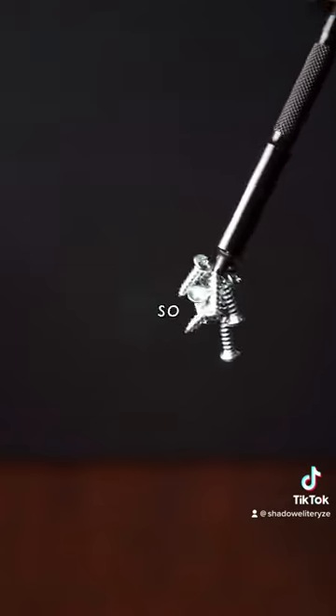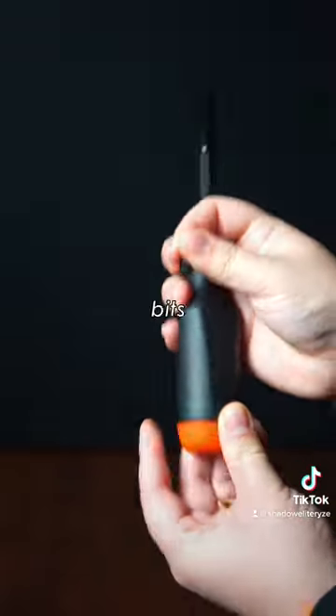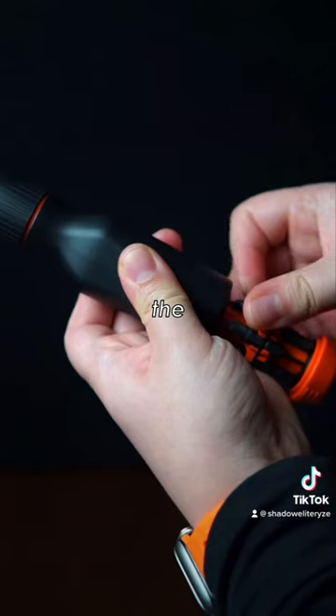And the shaft has a powerful magnet in there, so no more lost screws. The included bits are interchangeable and you can store them really conveniently in the handle.